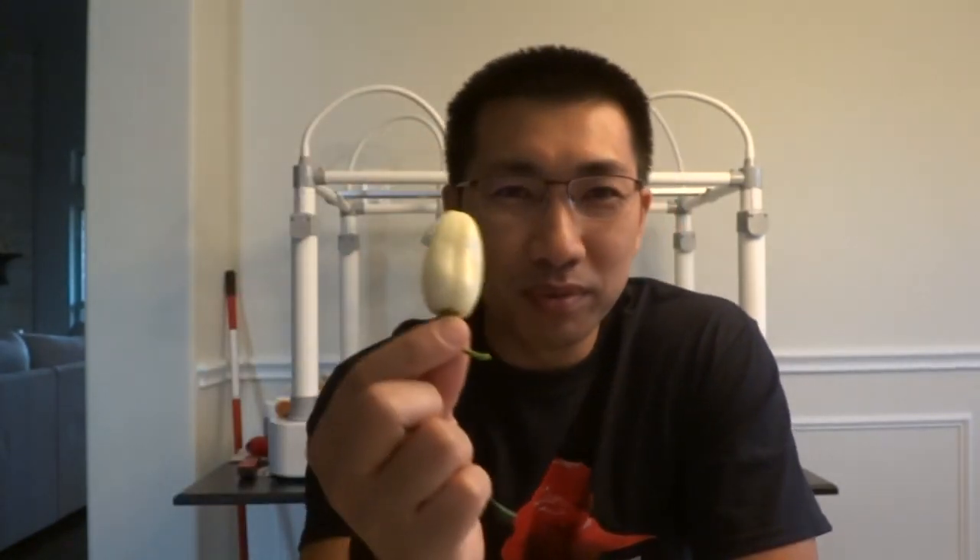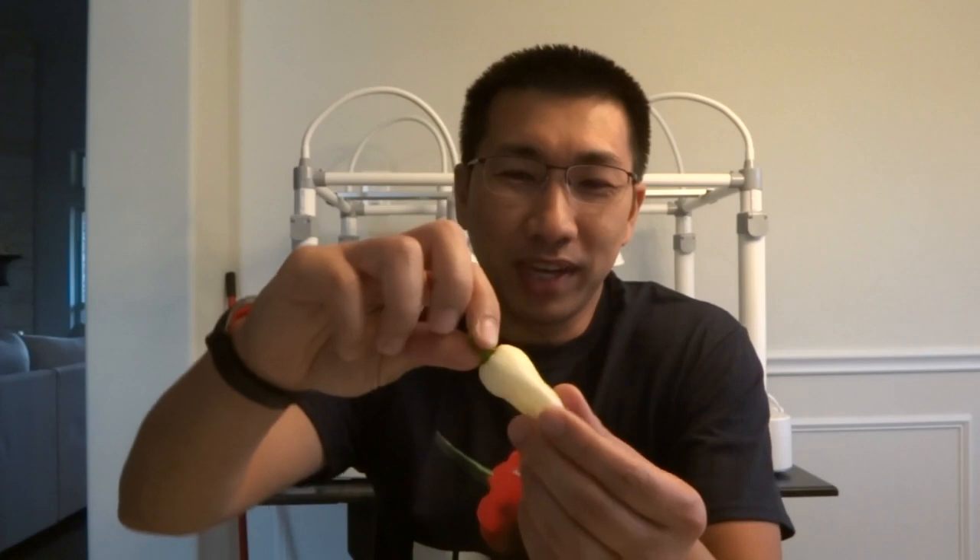Hey everybody, welcome to episode number 28 of the What's That Pepper series. Today's featured pepper is the White Ghost. This is a beautiful pepper variety grown by Brandy and Arthur. They sent this to me a few days ago and these are some of the most beautiful peppers I've ever seen. They sent a few different varieties so I will show you guys that in a bit.